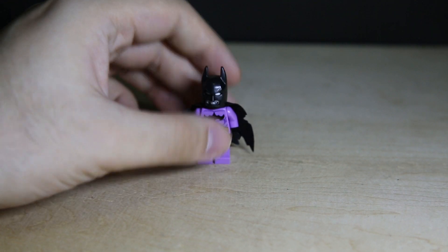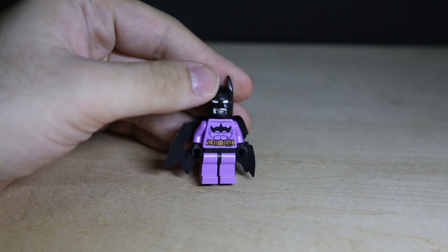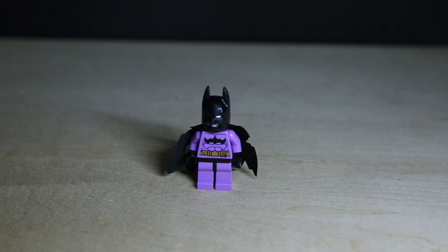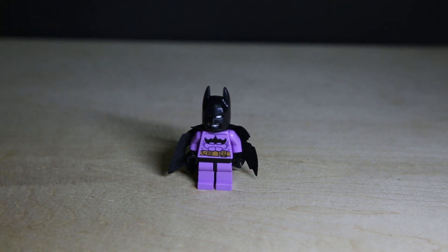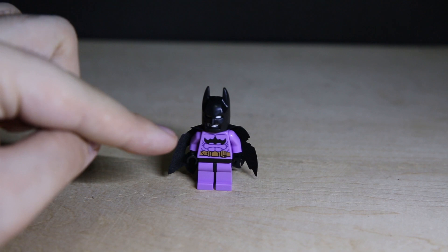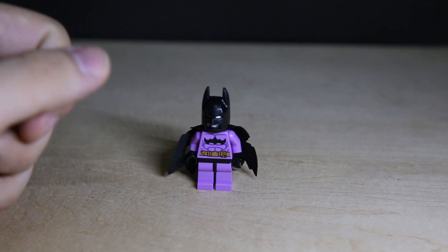Apart from that minor annoyance, the figure is very nice. If you like DC Super Heroes, this is pretty much a must-pick-up because it's a very unique figure — the color and head design are very unique. And seriously, people on eBay are selling this figure on its own for 20 UK pounds or 200 Hong Kong dollars. Why would you buy just the figure for that amount when you can buy the Blu-ray or DVD with the figure for the same amount?